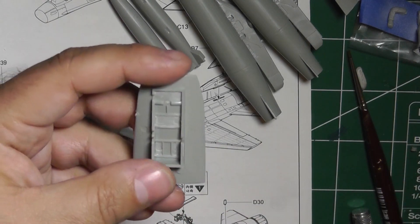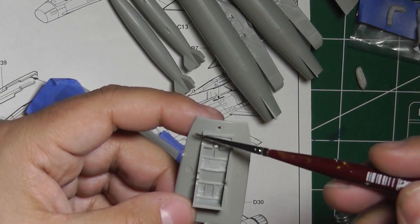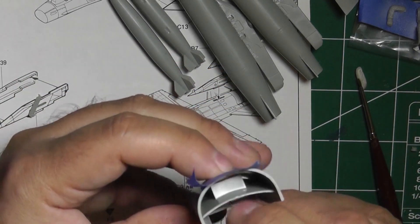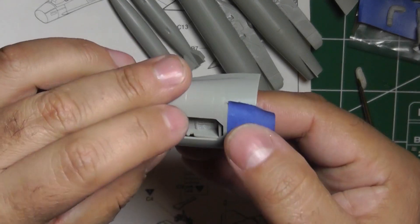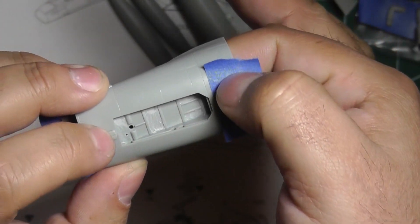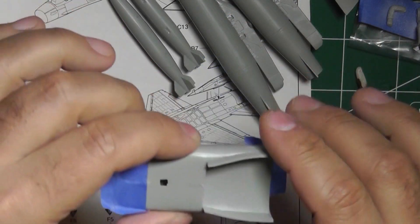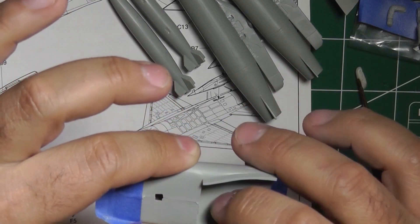Then take the bottom part, apply some glue to the edges, and stick it in here. Make sure you're within the notches and it should just snap in place. Hold it, make sure it's all the way in there and nice and flush. Let that set, then leave it taped up so it holds all the pieces nice and tight.